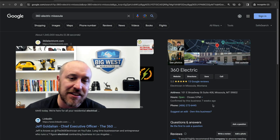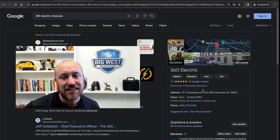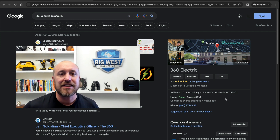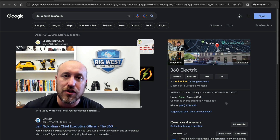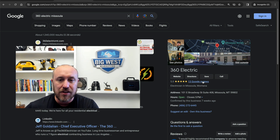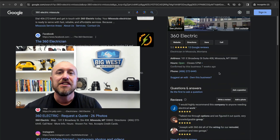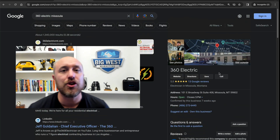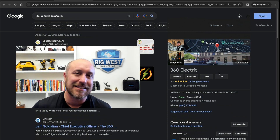Once you get that set up, it's going to look something similar to this. I set this up for my friend Jeff, the 360 Electrician. You can see his panel here — this shows he has a free account and is officially listed with Google. He's verified and good to go. He can now get Google reviews, add pictures, and show all this information to the public. It's very important you get this set up — it's a foundational piece of getting your online presence established as a new electrical contractor.